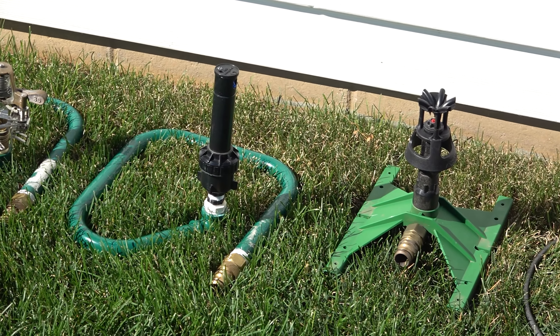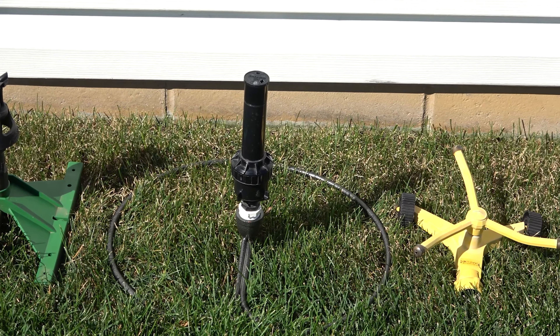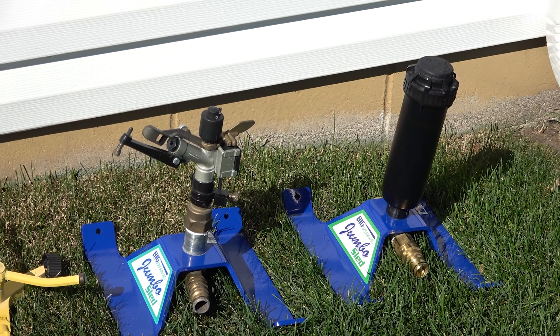Welcome back lawn lovers! BW here. I have a full spectrum of sprinklers that I use on my lawn in various places and situations. This is a big lawn so I use some big sprinklers. Today I'll be testing my newest sprinkler, the Rainbird 6504 Falcon.